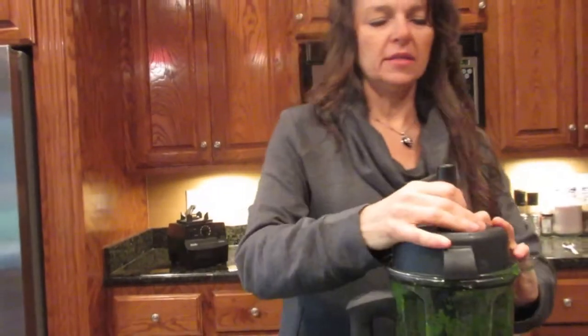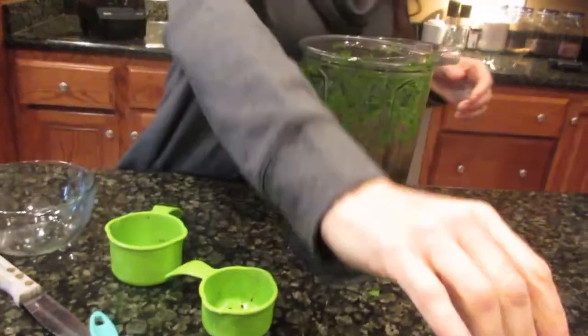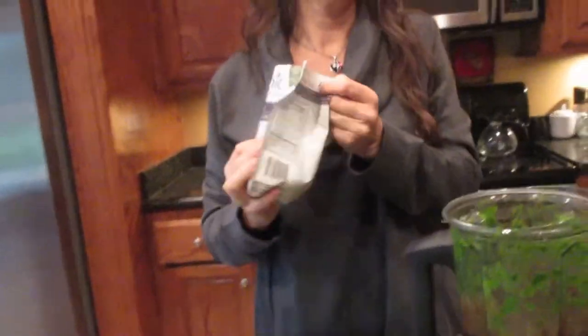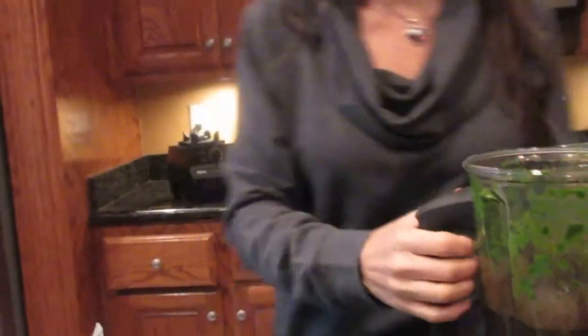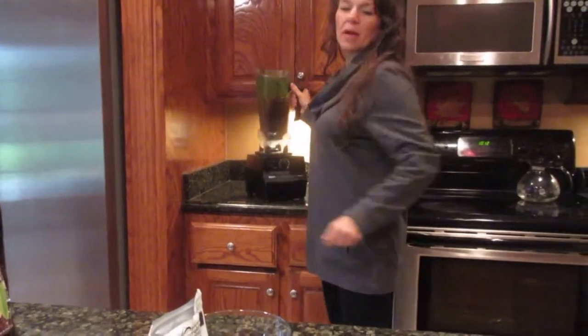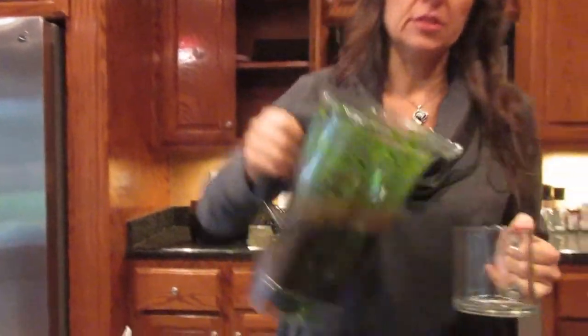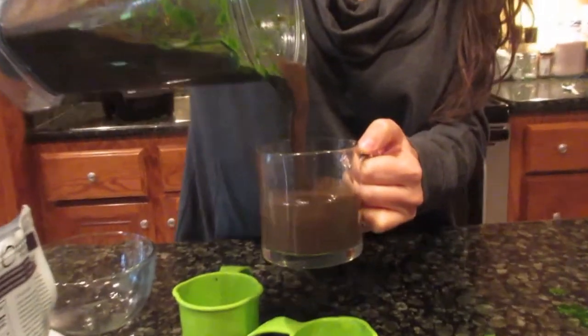Once all that is done you have this chocolate deliciousness in the blender. What I like to do is add about a tablespoon of cocoa nibs and just give it a stir — I don't want to blend the cocoa nibs in, I want them to stay crunchy so my shake will have some texture. I'll drink this for my lunch, or brunch, or whatever time of day I feel like. Look at that — it's dark chocolate, it looks just like a chocolate shake.